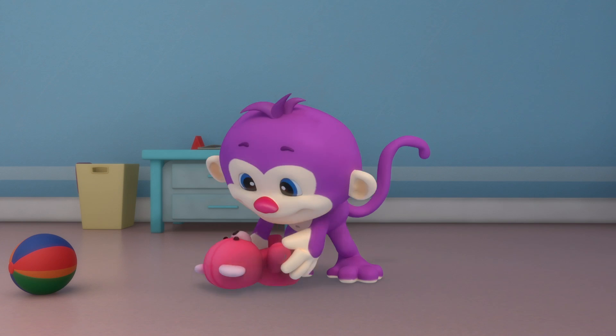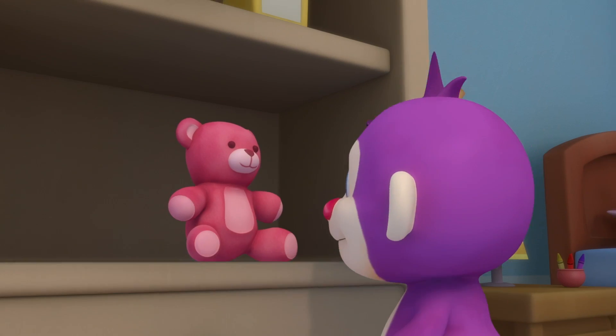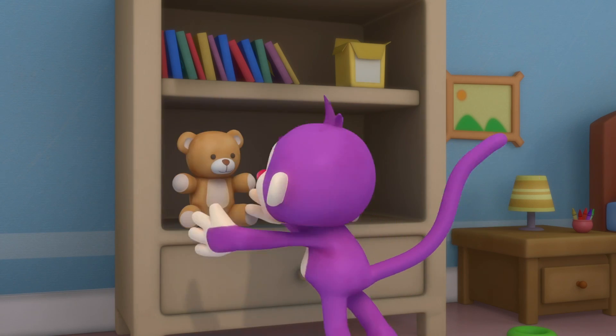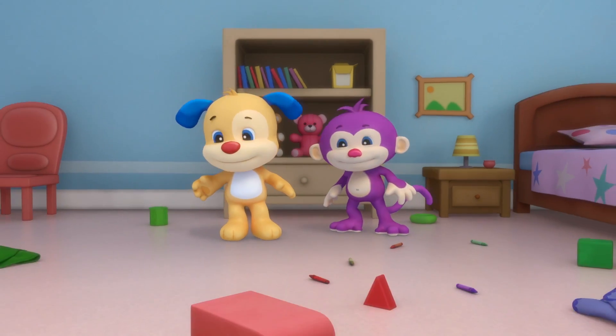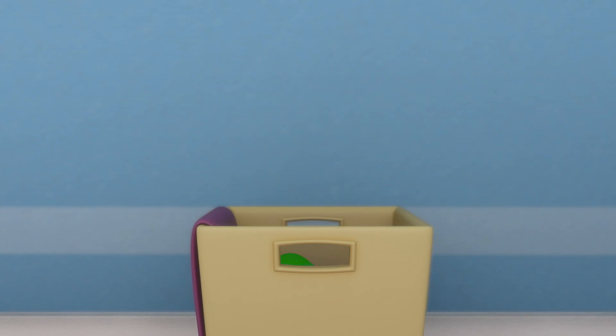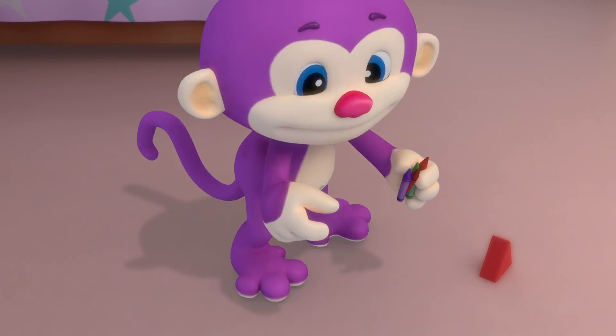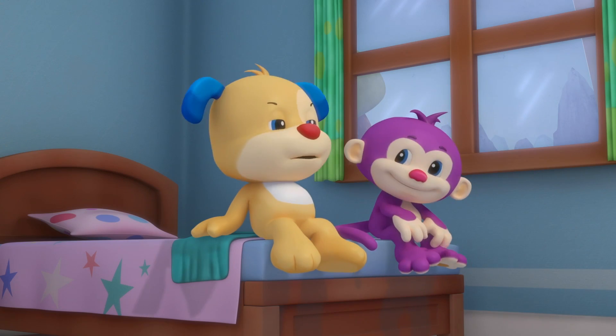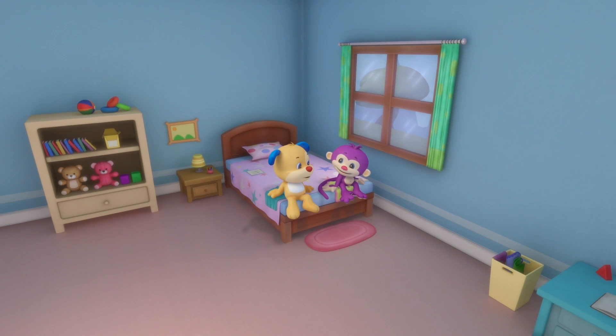Pick up those teddies, it's easy, laugh and clean. Cleaning can be so much fun, putting things away until we're done. Your books, your crayons, your teddies too. Now look how neat and clean this looks.